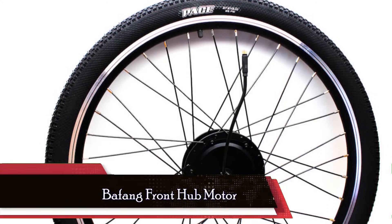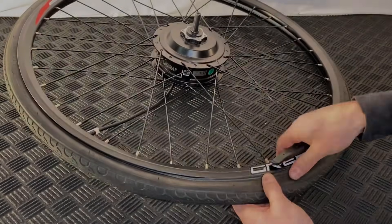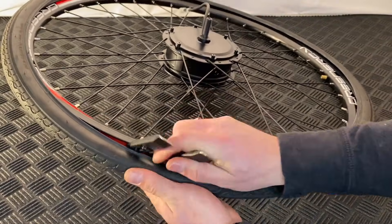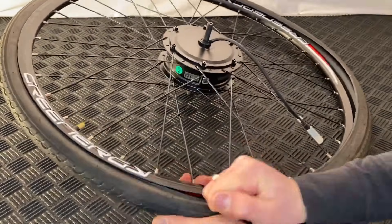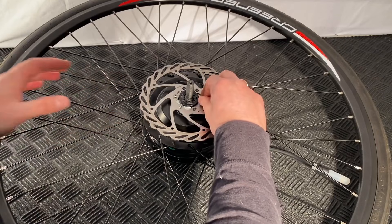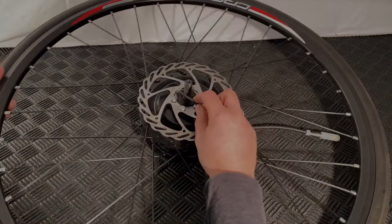Coming in at number 3 is the Bafang Front Hub Motor, hailed as the budget-friendly champion. If you're watching your wallet but still seeking a powerful conversion, Bafang has tailored a kit just for you. It presents a cost-effective alternative to pre-built options without compromising on quality. This front hub motor kit retains the customization appeal of its mid-drive counterpart, letting users choose their wheel size, display preferences, and battery specifications. Admittedly, the installation process might take a bit more time compared to its counterparts, but the end result is a potent, high-quality setup that won't break the bank.